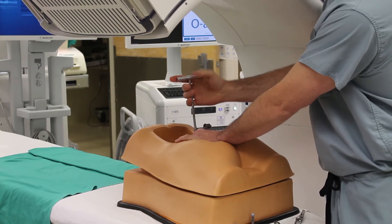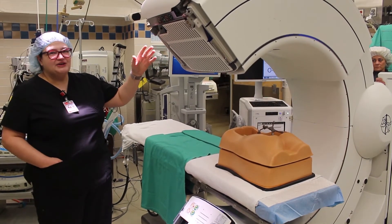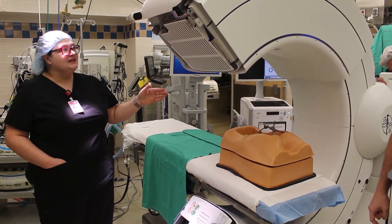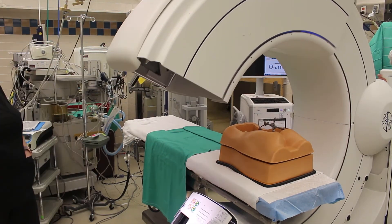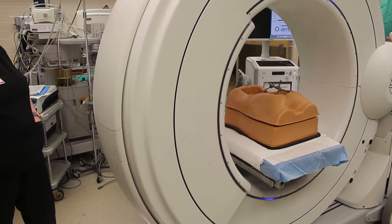The O-Arm is a CT scanner that we use in surgery and this arc will close completely. Once this is closed, we step out of the room and we obtain a CT scan.